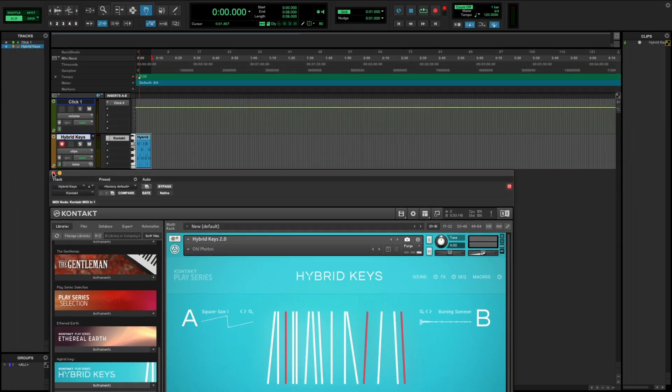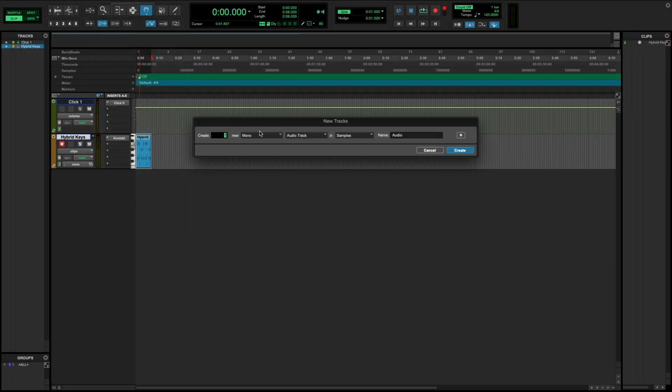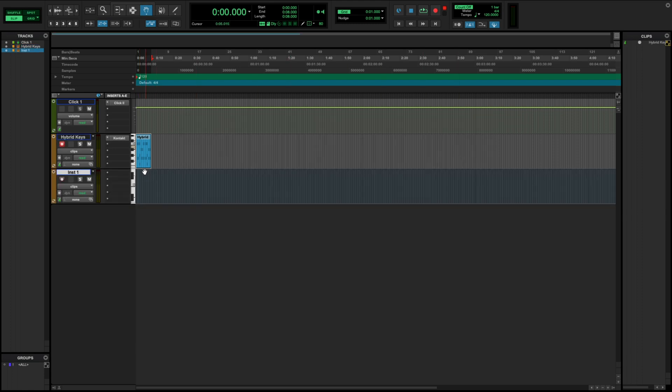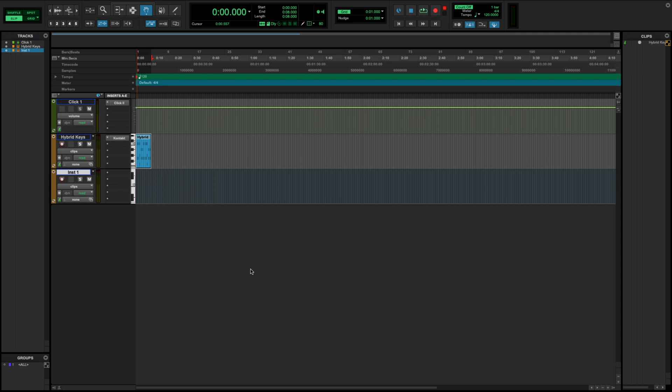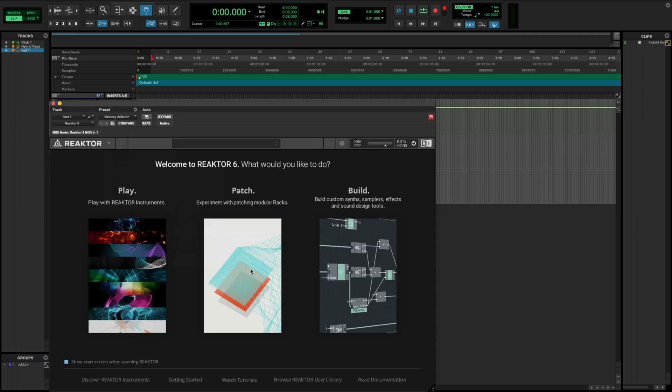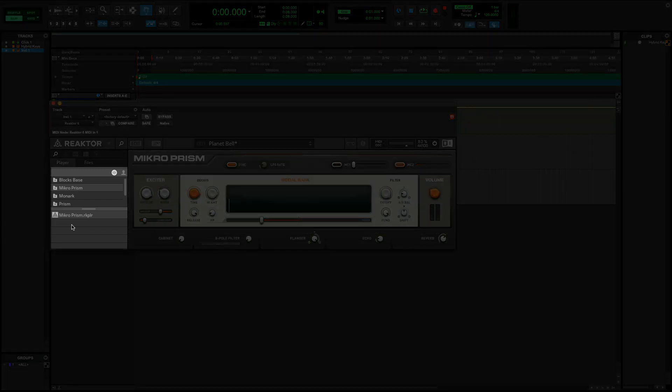Let's add in a bassline. Back in Pro Tools, I'll select Track, New, Stereo, Instrument Track, and click Create. I'll select an empty cell for Insert A-E, Multichannel Plugin, Instrument, and Reactor 6. I just want to play an instrument rather than build one, so I'll select Play. For my bass sound, I'll use Monarch, so I'll find Monarch in Reactor's browser on the left and double-click Monarch.ens.